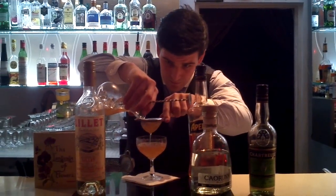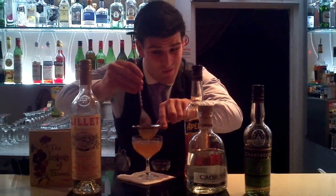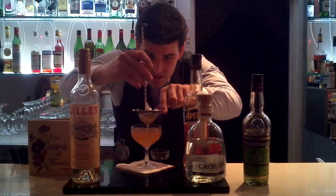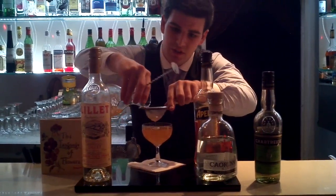The Aperol in there is in there for two reasons: one, flavour; and two, the colour. It's a beautiful colour — that Albany orange — that is quite unique. It gives you an idea of a nice summery quality to it.